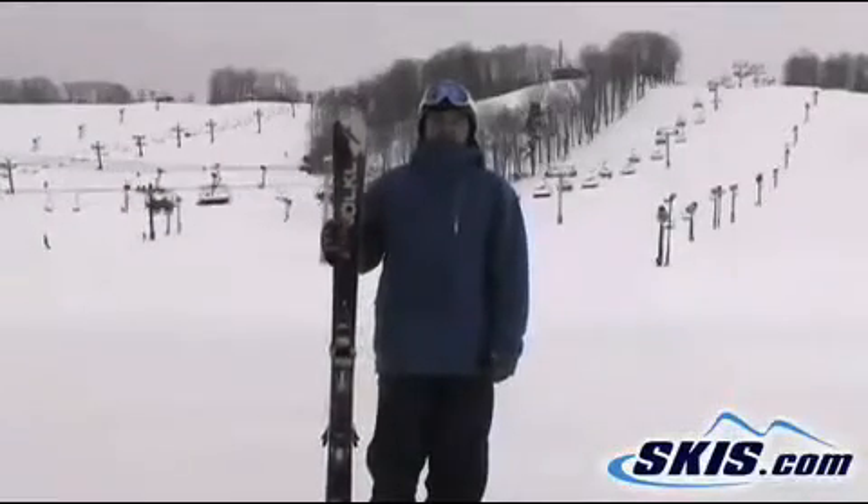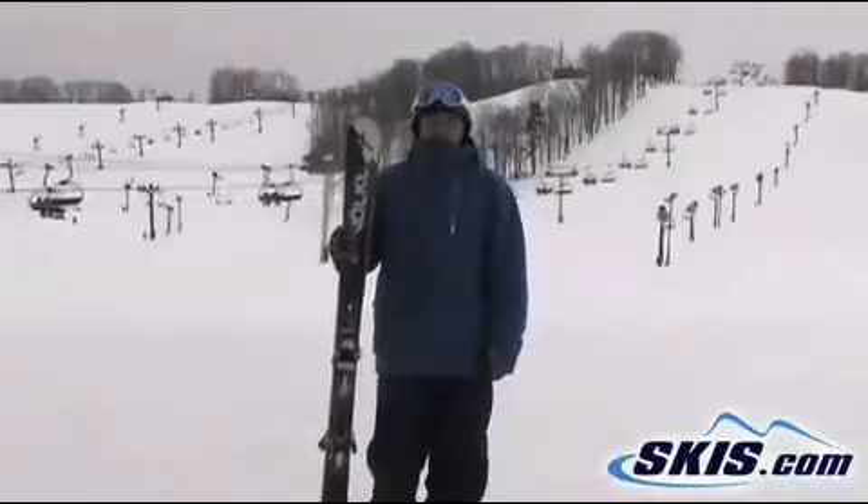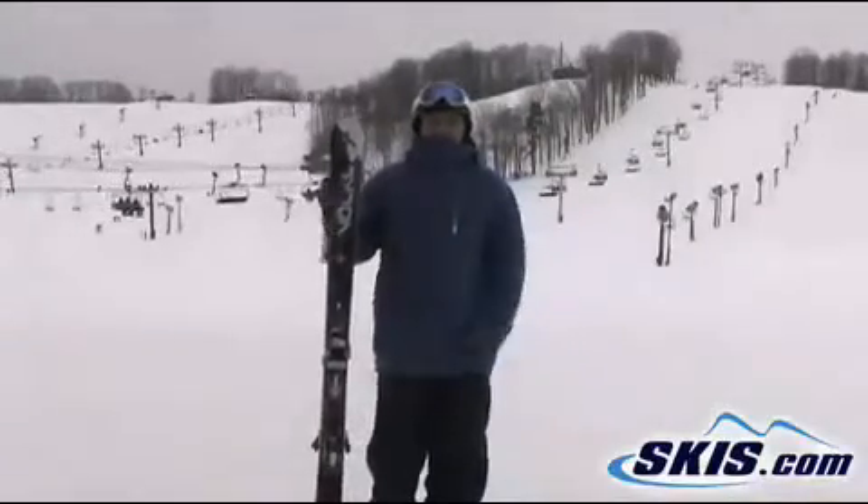Hey, this is Tom. I'm here with the Volkl Unlimited AC30, 80 underfoot. Fantastic ski — I give this thing 4.5 out of 5.